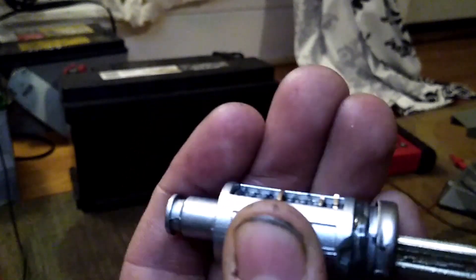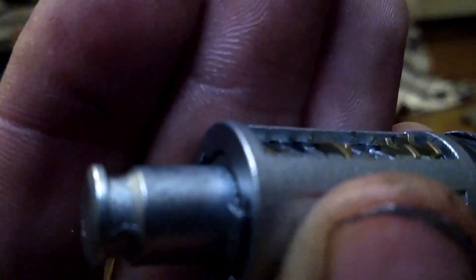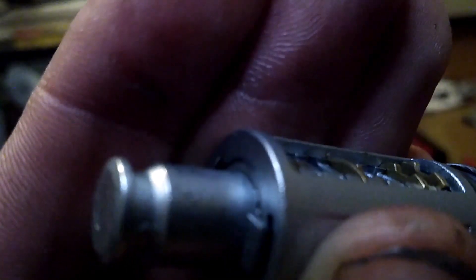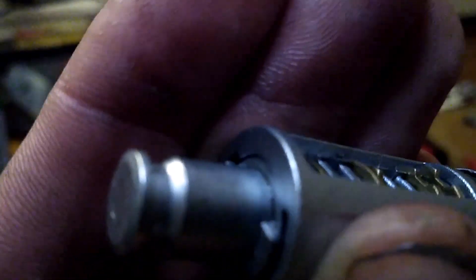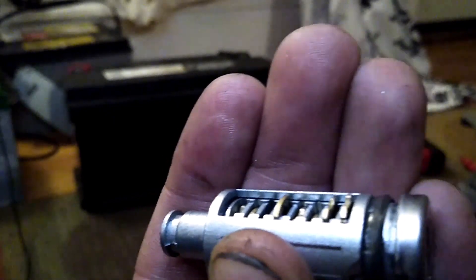If you put in a key that is not cut to all the correct depths, some of them may be flush, but as you can see, we have some that are binding up against the wall, preventing this from being opened. So that is a basic overview on how a wafer lock works.